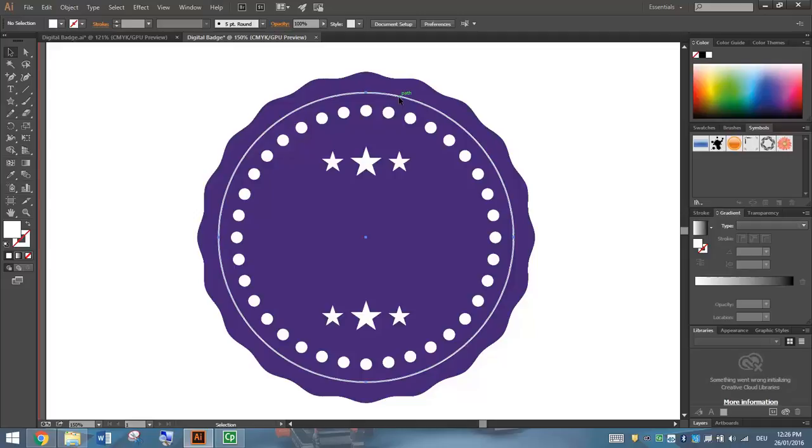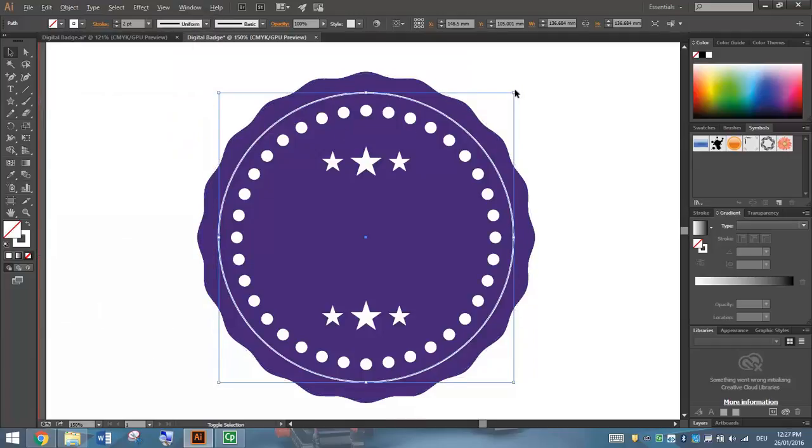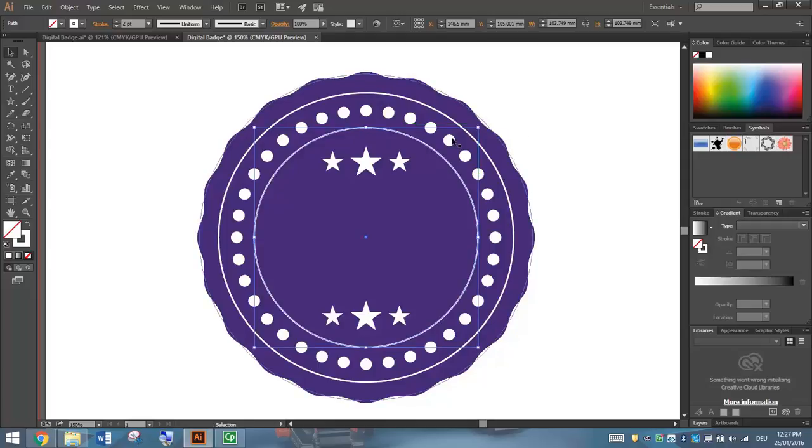The next thing I'm going to do is click on the skinny white circle, copy it, and paste it in place one more time. Holding Alt and Shift, resize that circle so it comes down just inside the small circles but just outside the stars. Now what we're going to do is put some text that follows the path of this circle. This circle will actually disappear — we're just going to have some text running along there, and also down the bottom.